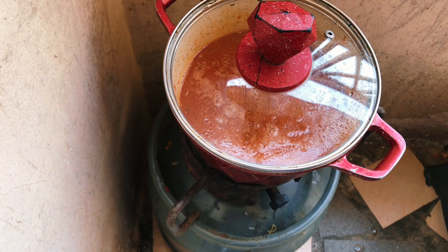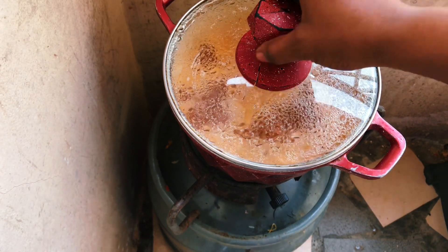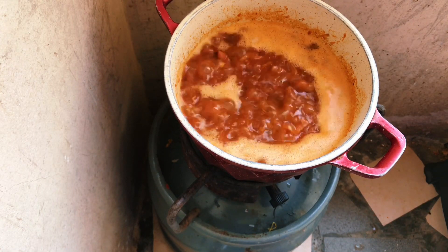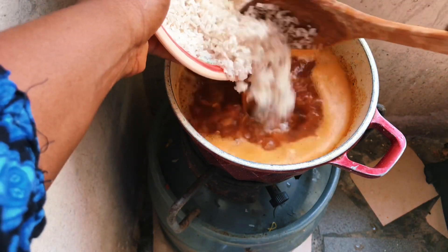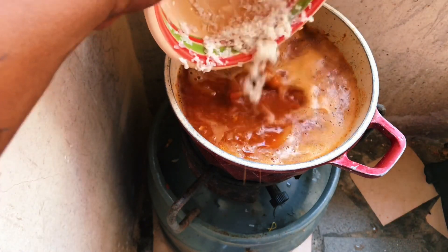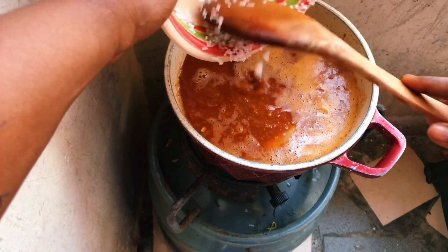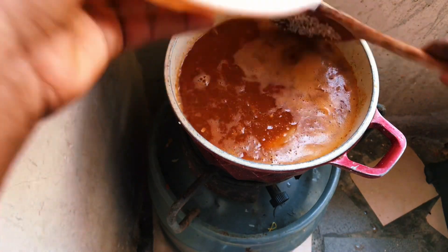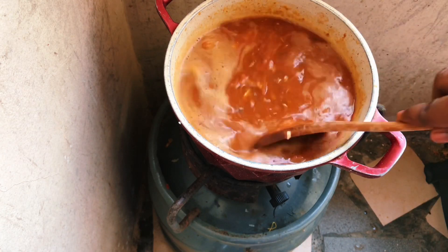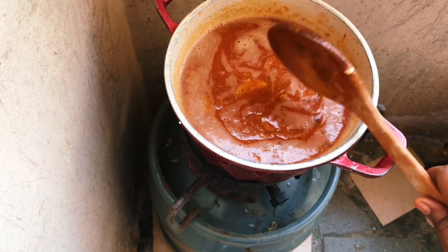Now the water is boiling, so we add our washed local rice. We are using local rice to make this Dawadawa Jollof. You know how local rice can have a lot of stones and other things, so we wash it very well, stir to make sure it doesn't stick to the bottom, then cover it for a while.